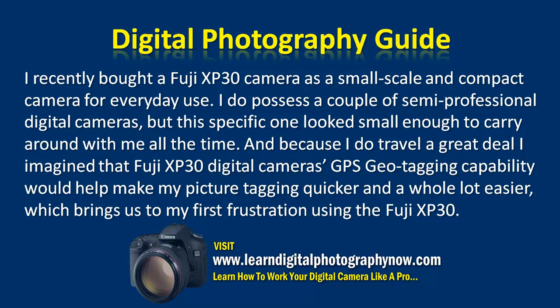I recently bought a Fuji XP30 camera as a small, compact camera for everyday use. I do possess a couple of semi-professional digital cameras, but this specific one looks small enough to carry around with me all the time. And because I do travel a great deal, I imagined that the Fuji XP30's GPS geotagging capability would help make my picture tagging quicker and a whole lot easier. Which brings us to my first frustration using the Fuji XP30.